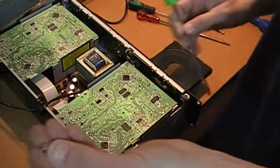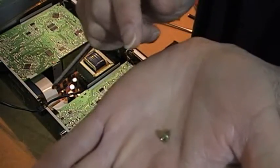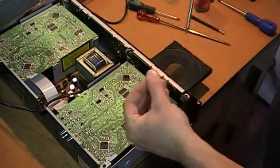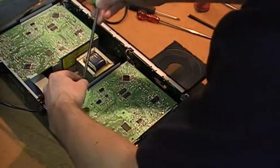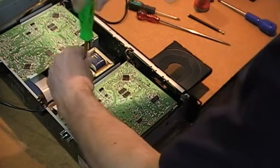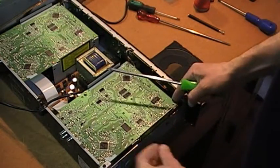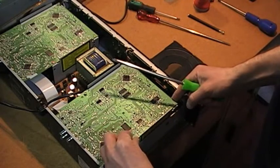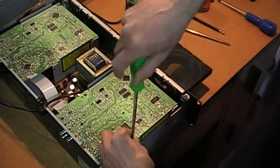Now we go for these small screws here — these are the ones for the board, for the top of the board. Put them in loosely; don't do them up all the way, just to make sure that you can locate the board nicely. When you know you no longer have to move the board around, then you can tighten them up. Always good practice.